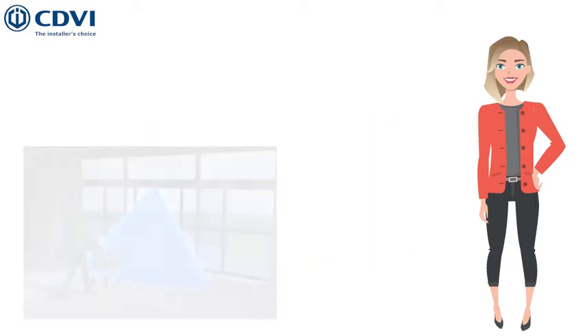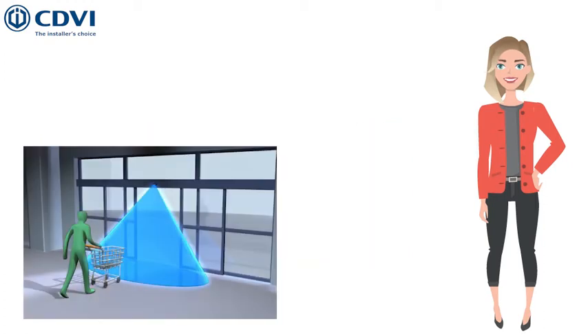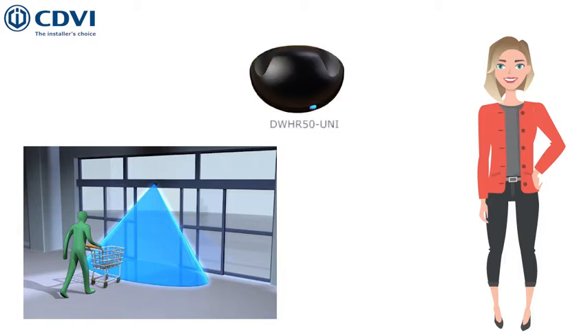Opening activation sensors can be mounted on the door if you need it to be operated as such, but this does not mean that the door installation is compliant with the EN16005 standard.